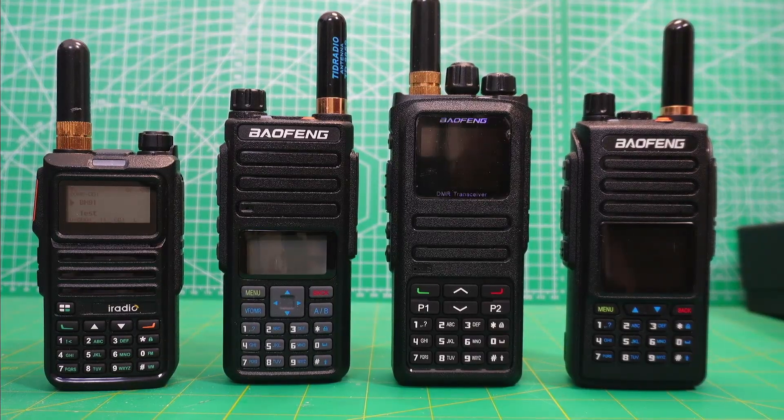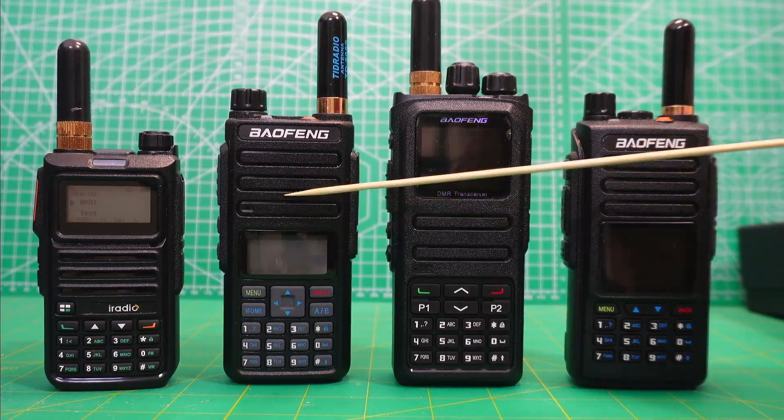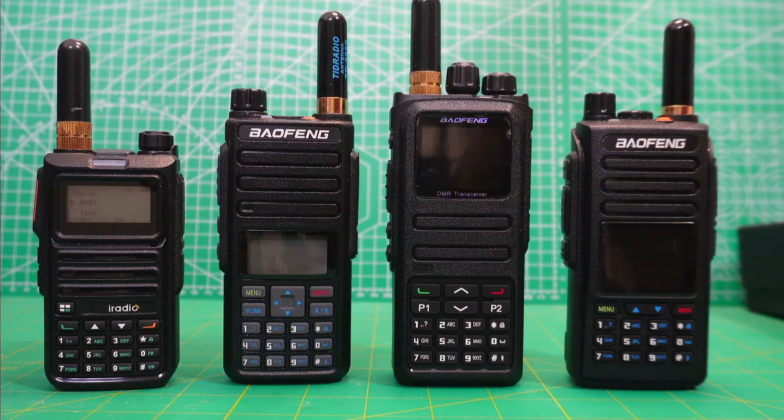Spoiler alert — I'm pretty sure I'm going to pick the Baofeng 1801, this one over here, as my favorite of the bunch and the most affordable for the most bang for your buck. I bought mine for about $35. I think they're going for about $45 on AliExpress now.